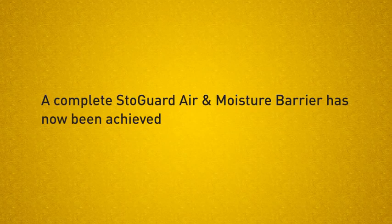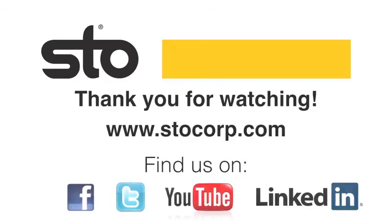A complete StoGuard Air and Moisture Barrier has now been achieved. Thank you for watching the StoGuard Rapid Fill and Rapid Seal demonstration video. For more information, you can visit www.stocorp.com.